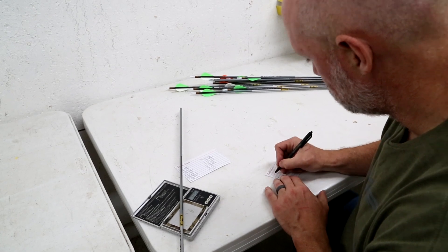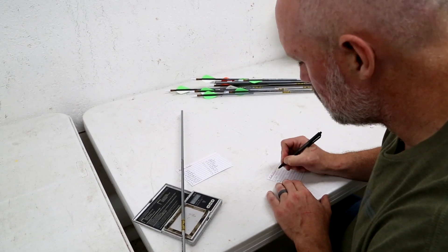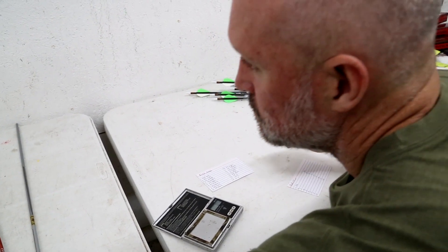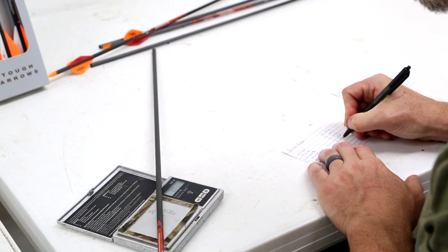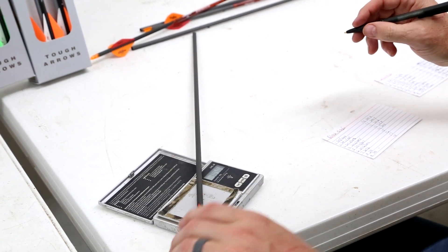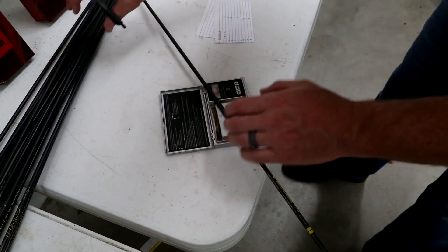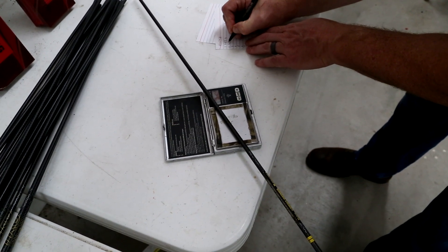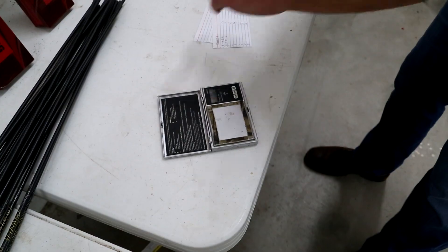As far as weight tolerances between all 16 arrows we weighed, the Gold Tip was the worst — there was a 12.4 grain variance. The Black Eagle was 6.8, not too bad. The Victory was off the charts good: between the 16 arrows, they were within 3.82 grains of weight. Unbelievable how consistent these arrows are weight-wise.